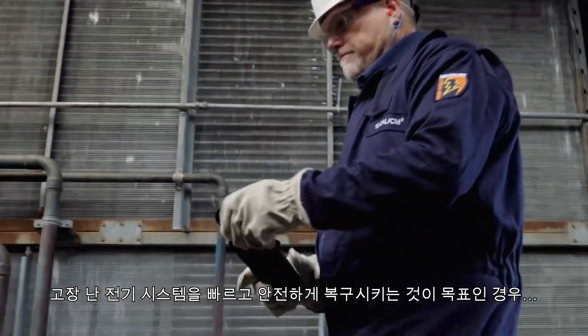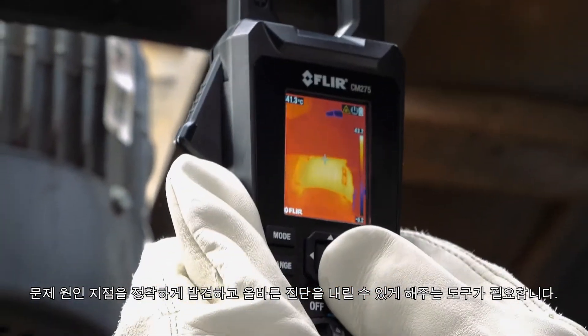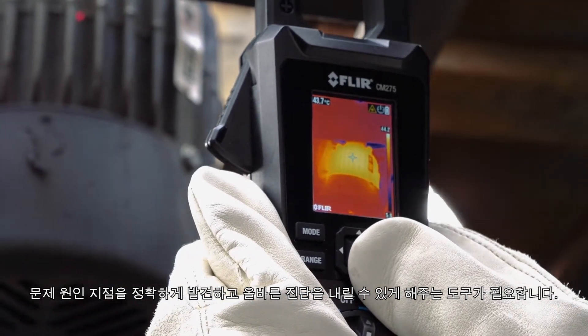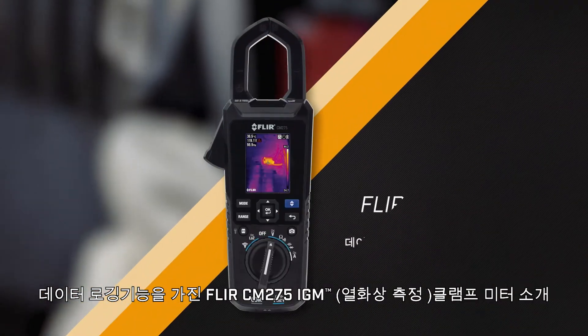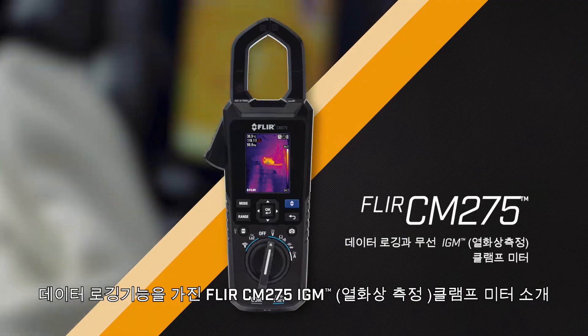When your goal is to repair failing electrical systems quickly and safely, you need a tool that can both pinpoint the source of the problem and help you make the right diagnosis. Introducing the FLIR CM275 IGM Clamp Meter with Data Logging.